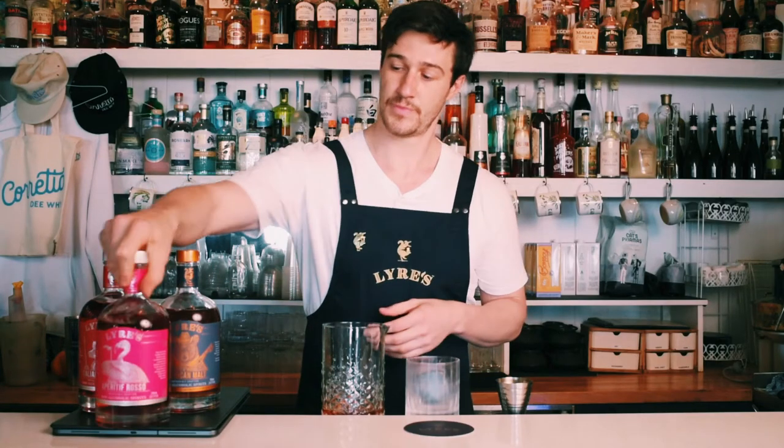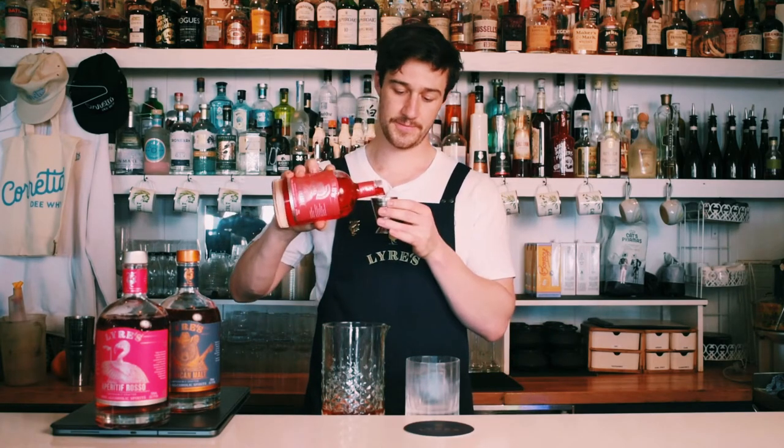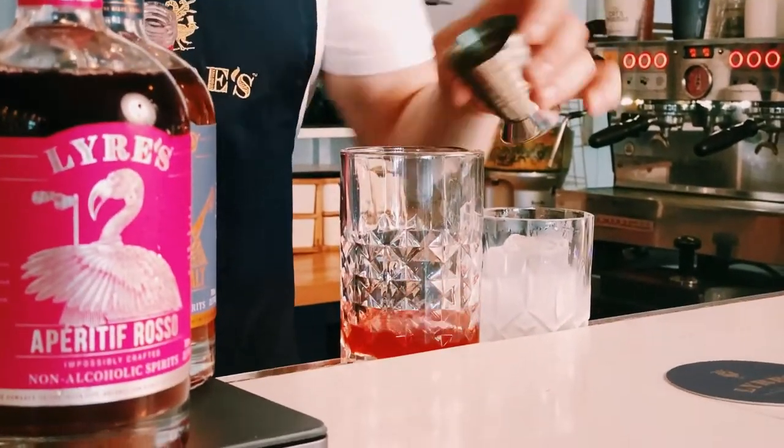As I said before, we're going equal parts. Finally, our Italian Orange to finish out all these flavours — 30ml to add a nice little orange note to it.